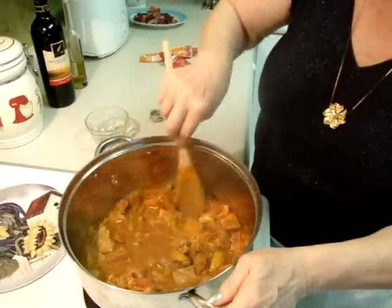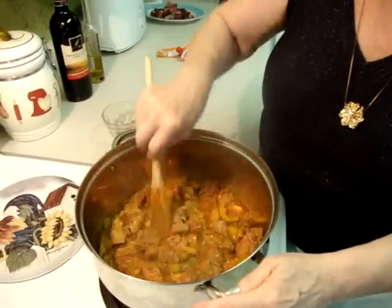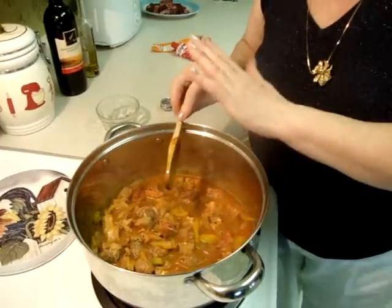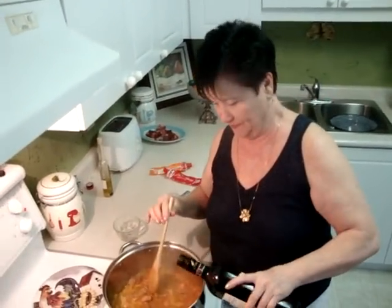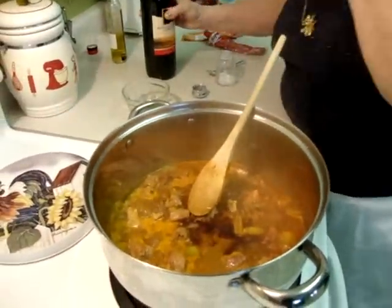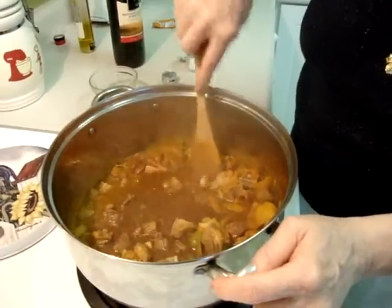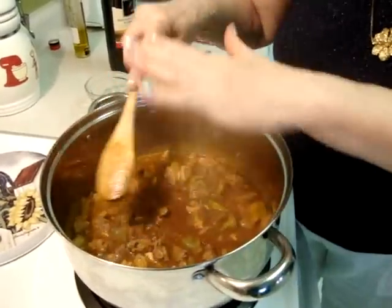This goulash needs almost an hour of cooking. And when your liquid is just gone, you have to put two more cups of water. The most important step is red wine with a big goulash — you need one small glass of red wine. I'm not measuring because you can see right away how much you need.